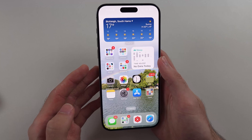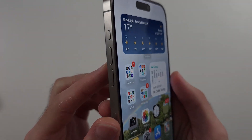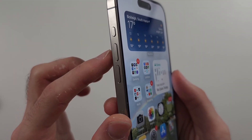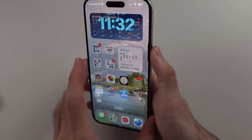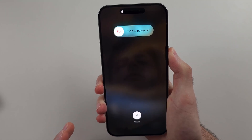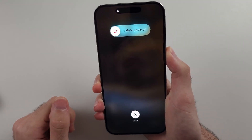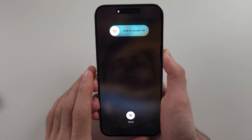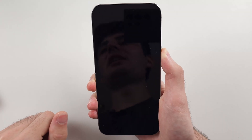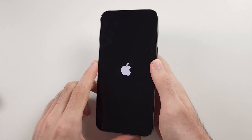So pause the video, prepare your phone. I'll begin in three, two, one. Click release volume up, click release volume down, click on the power button and keep it held down. You won't see the slide to power off menu — just keep holding the power button. The screen should go black. Once the screen goes black, keep holding the power button until you see the Apple logo, then release.